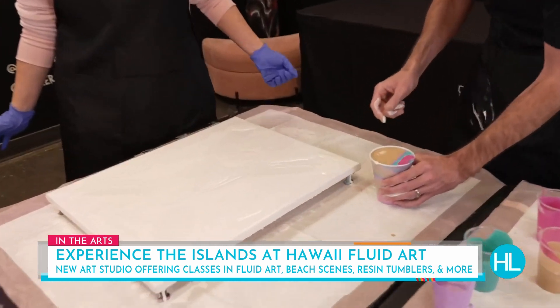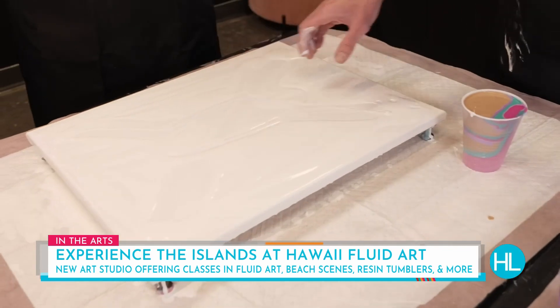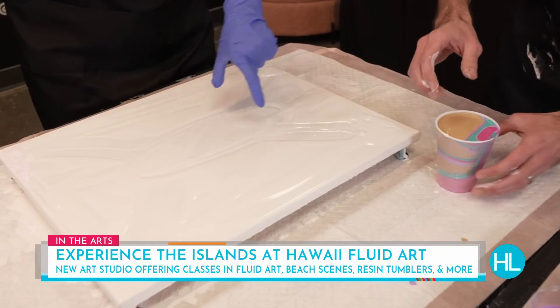Mark your cup here. If you're right-handed or left-handed, you're basically going to start pouring here and go all the way to here — and you want to be out of paint by the time you get there. So I want to dump it all right there?